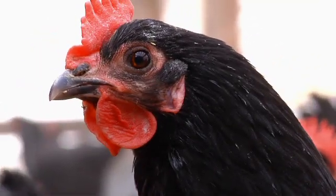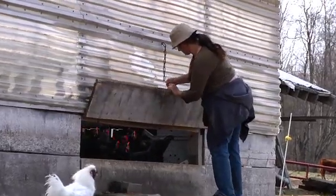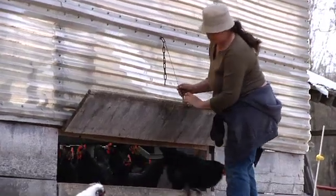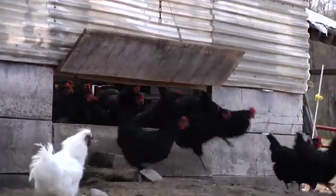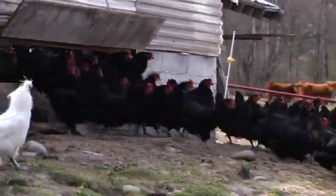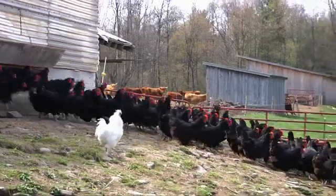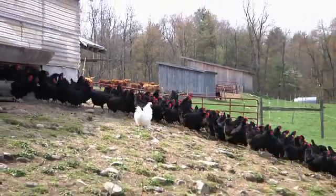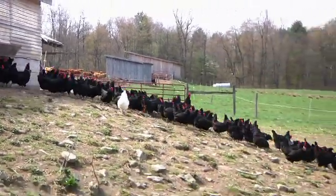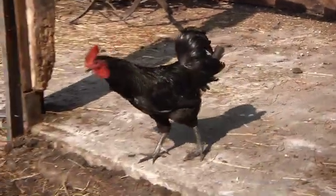So that's why we've gone to the Black Australorp. I don't necessarily know that that's the purebred I'm going to stay with forever, but it was a good one to start with. They're very good foragers. We have between 250 and 300 laying hens. We've been breeding our own for the last couple of years. Among the hens, I have four roosters.